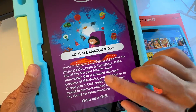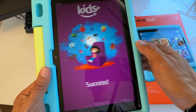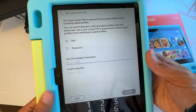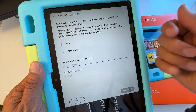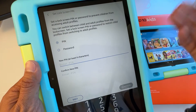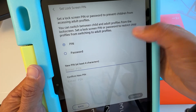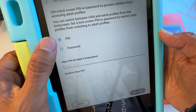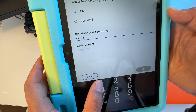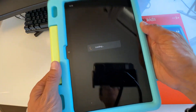You get a free one year, so go ahead and hit Activate. It will say 'Success.' Now it's going to ask you to set up a PIN. This PIN is used to switch from the kids' profile to the parent profile, in case you want to add apps, set time limits, or manage parental controls. It restricts the child's profile from switching to the adult profile. You can choose a PIN or a password — set something easy for you to remember.